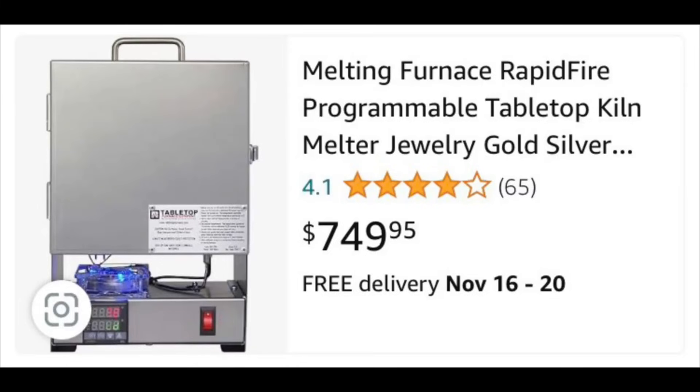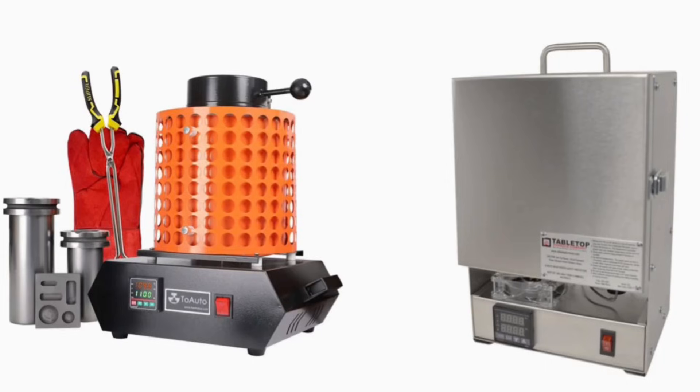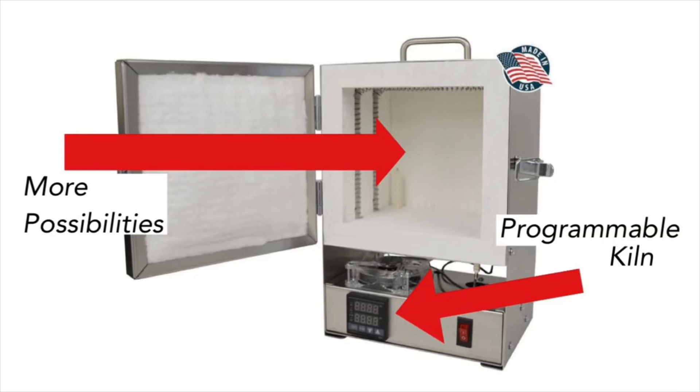Moving on to another option: the tabletop front-loading furnace. This is still an electrical furnace, pretty much the same thing as the last one, but there are some differences. It is a front-loading furnace versus a top-loading furnace, so you have more room to fit maybe multiple crucibles in there. You're not limited to just crucibles — you can put your lost wax casting stuff in there, do burnouts, and treat this furnace like a programmable kiln. So it's basically the same thing as the last electric furnace, just much nicer with a bit more versatility in what you can put inside it.